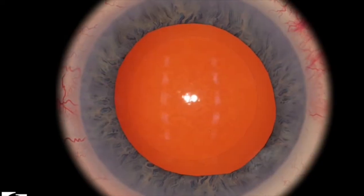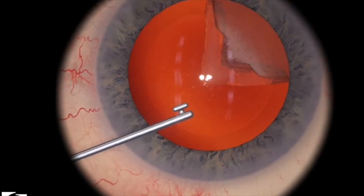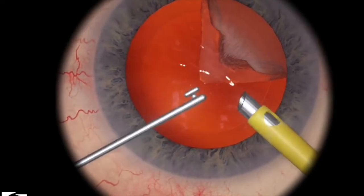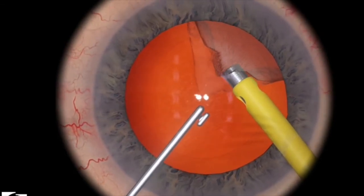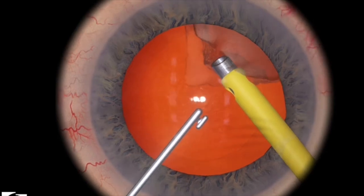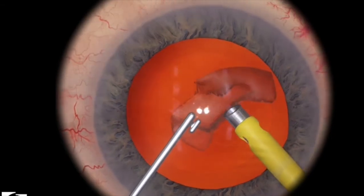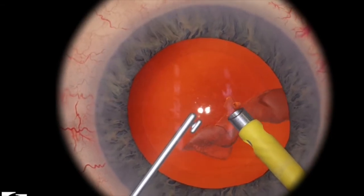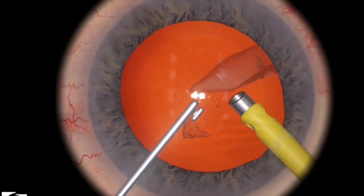So let's try that one more time. Here I've put in my secondary instrument, I put in my phaco tip, a little bit of aspiration. Now I'm just using a little bit of ultrasonic energy, bringing the remaining pieces into the center, and then just using the rest of the ultrasonic energy to consume the rest of the pieces.